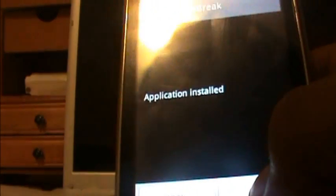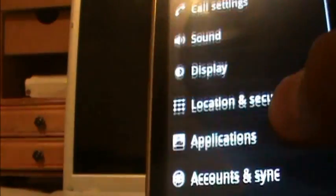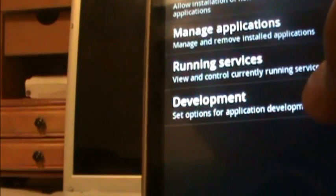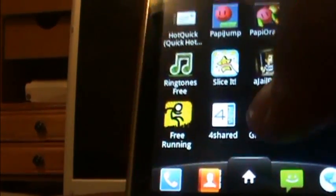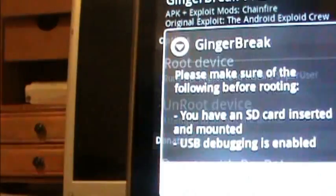Install and then you're going to put done. If you haven't done it yet, you're going to go to settings, then applications and development, and turn USB debugging on and press OK.